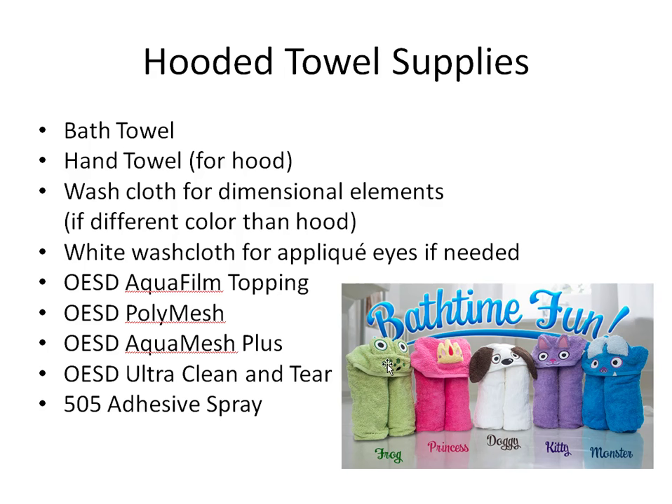You'll also need an aquafilm topping. Several parts of this design are stitched directly onto the towel, and the topping helps lift the stitches up off the loops of the towel so loops don't stick through the embroidered area. We'll use OESD poly mesh on the back side of the dimensional elements, a little aqua mesh plus to hold everything together when sewing dimensional elements to the hood, and Ultra Clean and Tear to stabilize the hood when stitching the details.